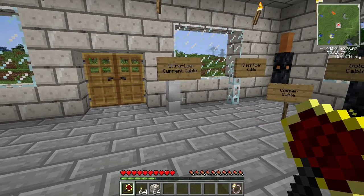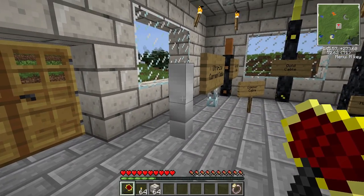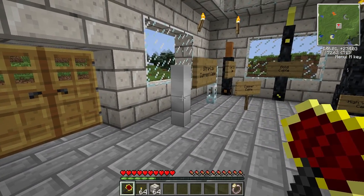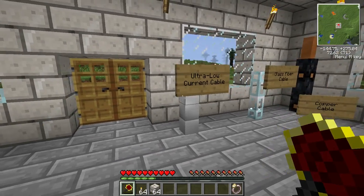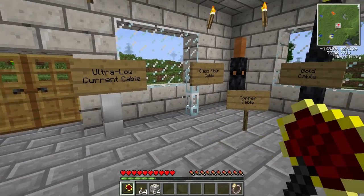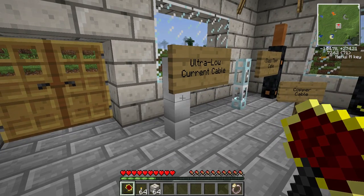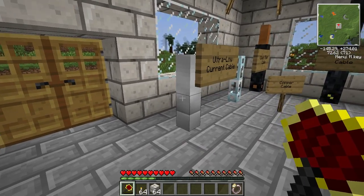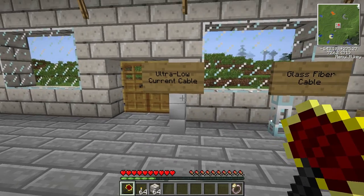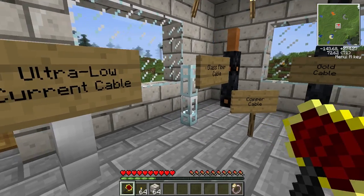We'll start with the first cable, which is the ultra-low current cable. This one only lets a few EU per tick pass through it. It's great for solar panels, water mills, and other low-power generators. This cable will not lose that much EU, but it can't hold that much EU either, so there's a drawback to that. This cable is made using tin in a horizontal line.